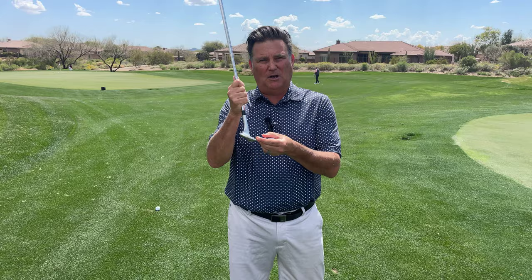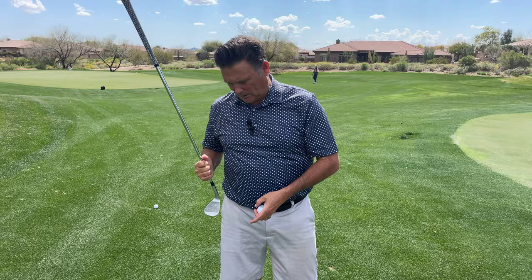The way the club is built, that's how we get it in the air. So I've got a drill for you to do on the practice range. You're going to use your head cover.